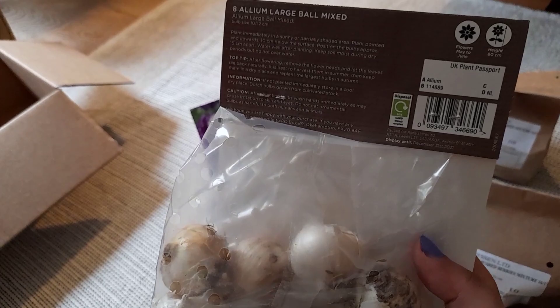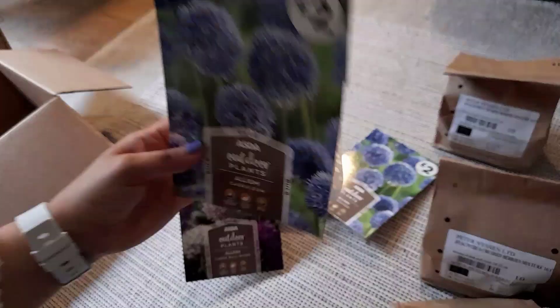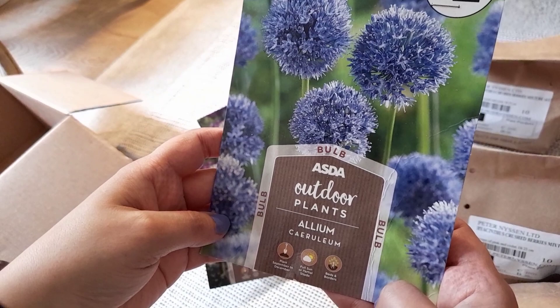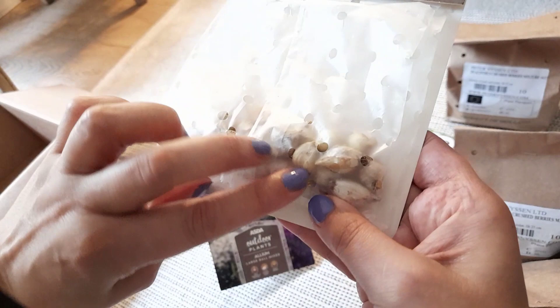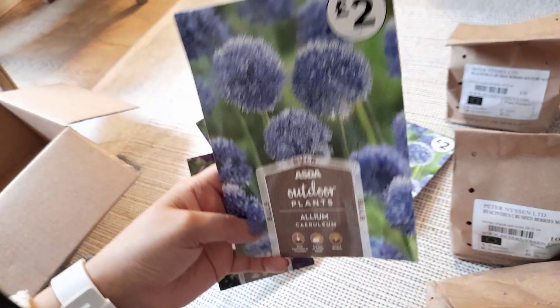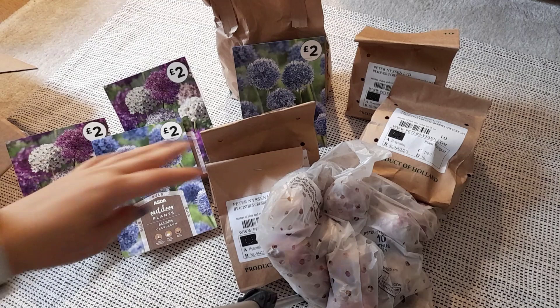Finally I got these alliums — they are baby alliums, they're so cute! They're called Allium carillium. You get 18 bulbs and the bulbs are really really tiny. The height of these is 60 centimeters, so these are like mini mini alliums — I just thought they would be really nice.